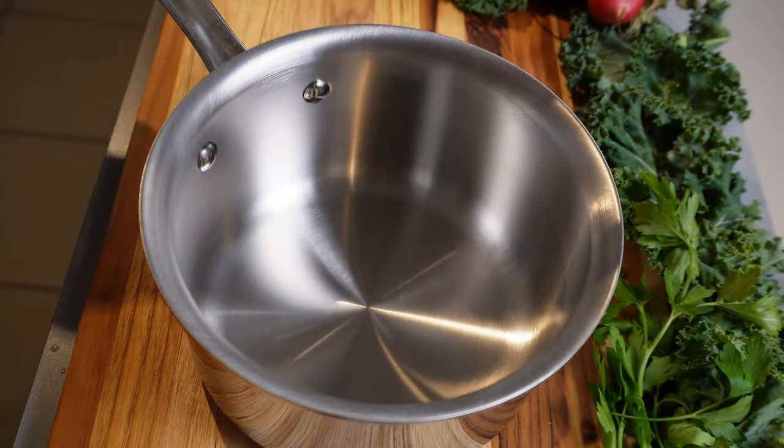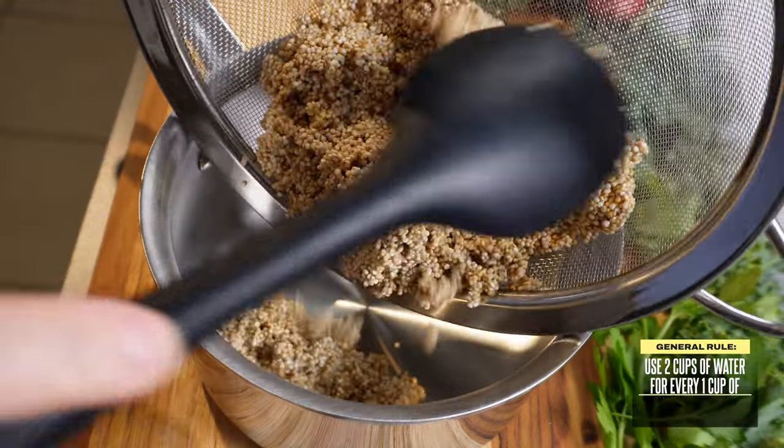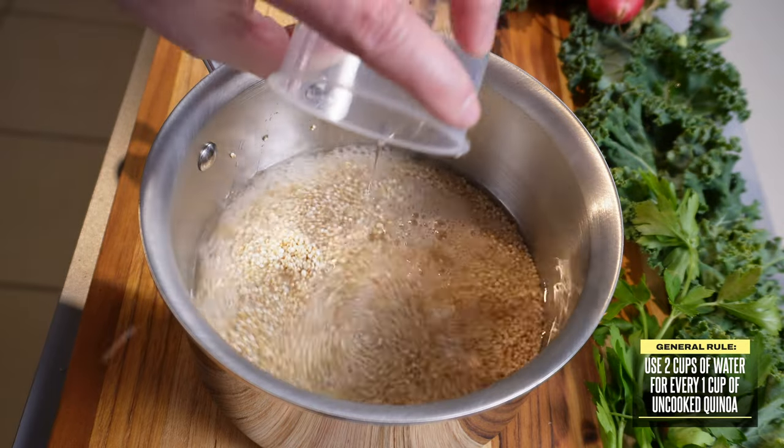Now that our quinoa is rinsed, let's start with the stovetop method. Place your rinsed quinoa into a pot and use a ratio of 2 cups of water for every 1 cup of uncooked quinoa.